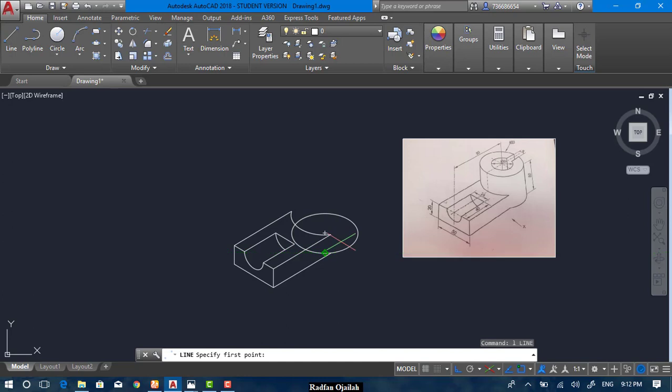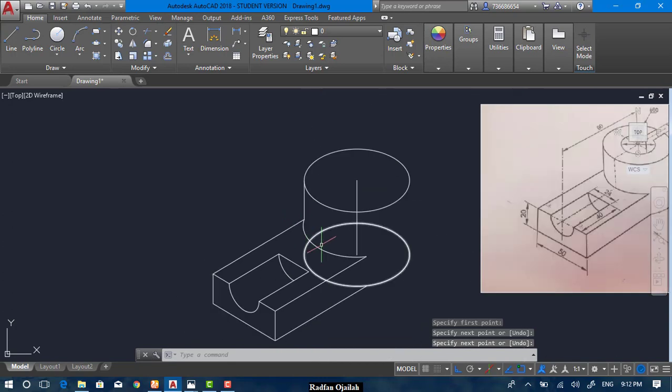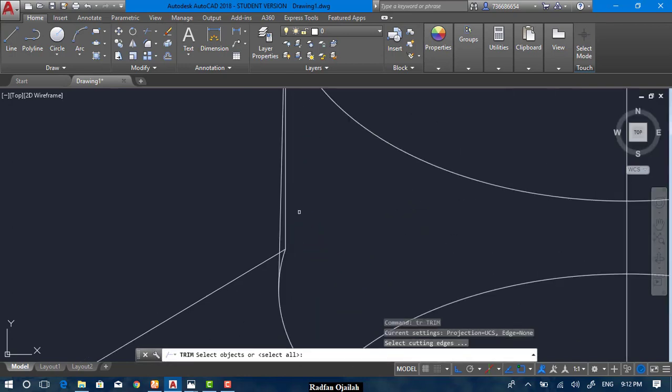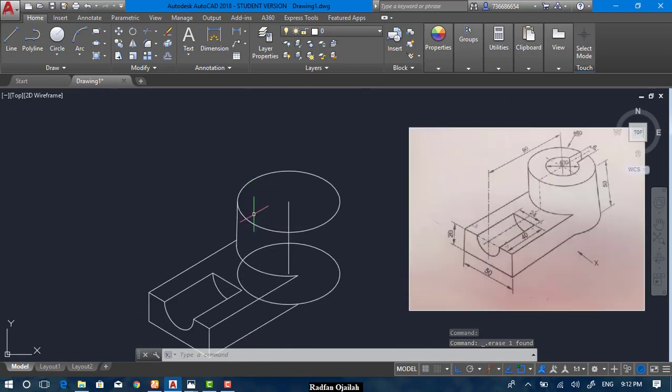Draw a line starting from the center point with a length of 50. Now copy from the center point up to the endpoint here, and draw a vertical line from the quadrant point to the quadrant point — not the intersection point, to the quadrant point. That's correct.